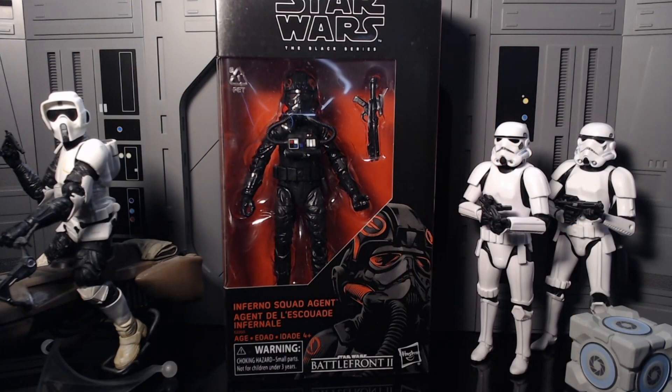Yo, it's Zero coming back with another figure review. Today we weren't expecting special forces — we got the Black Series Inferno Squad Agent. This was originally a GameStop exclusive and I believe it still is. This is one of the ones that got re-released alongside Commander Wolf, the Purge Trooper, Commander Gree, the Gamorrean Guard, and Grievous — all those exclusive ones.